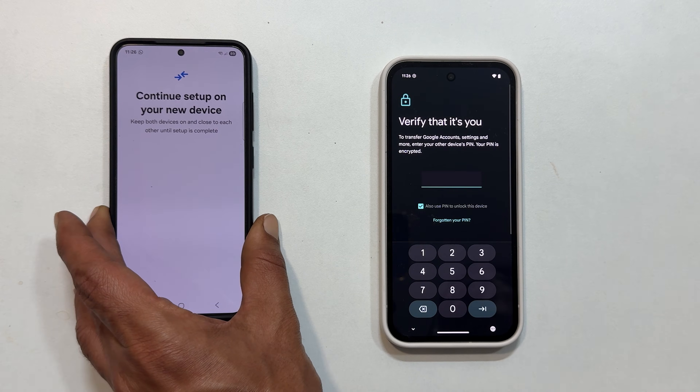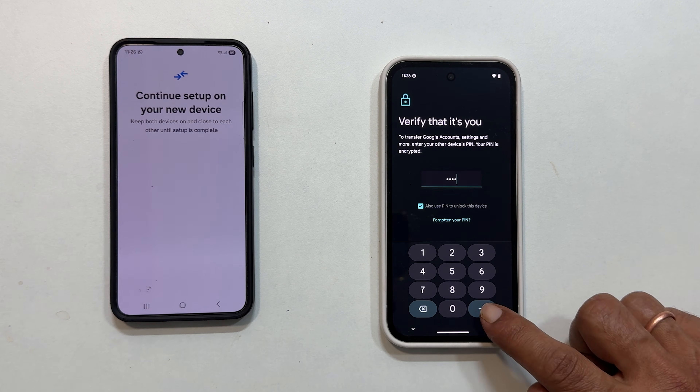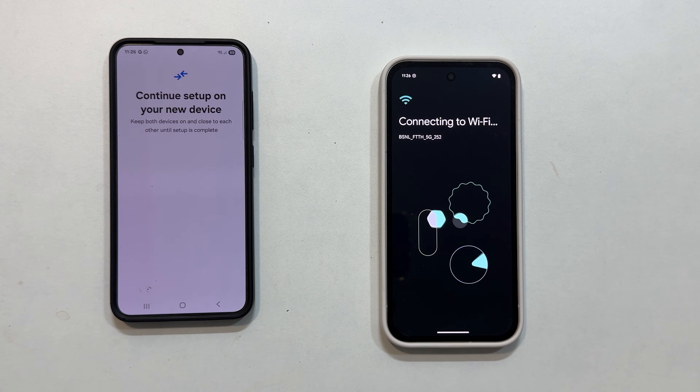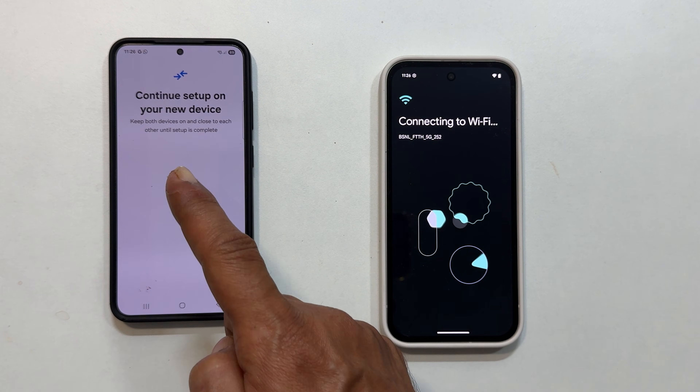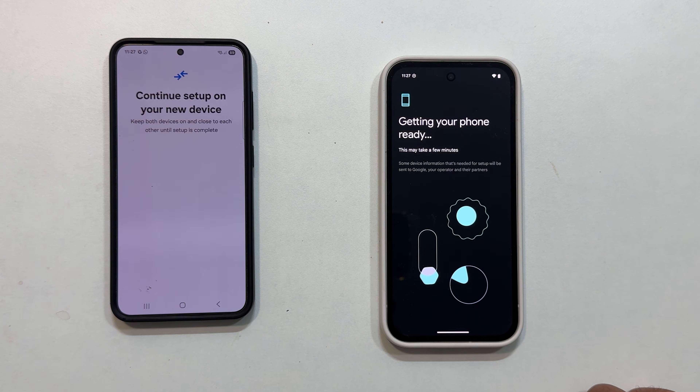Both phones will show Connecting. You will then need to verify your identity on your old phone using your fingerprint, PIN, or password. Once verified, your old device will show Continue Setup on your new device and remind you to keep both devices on and close to each other until setup is complete.